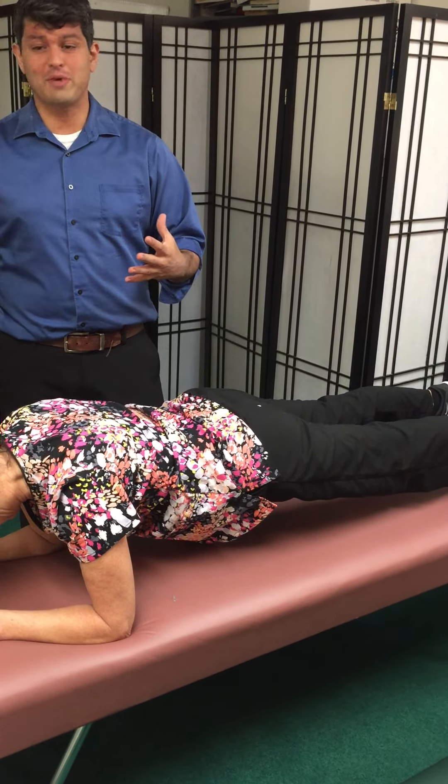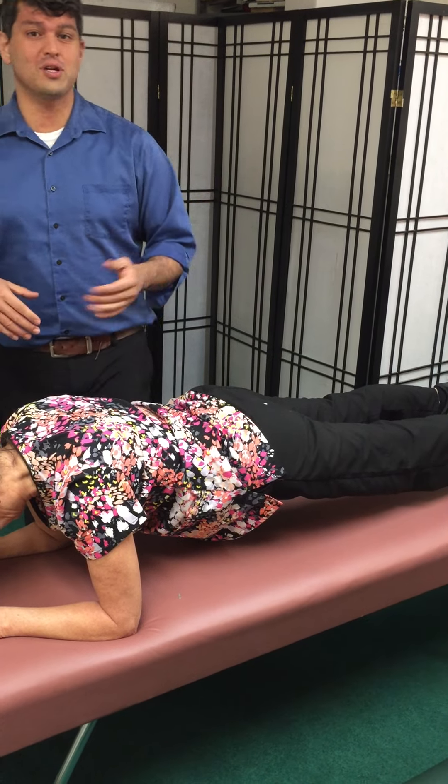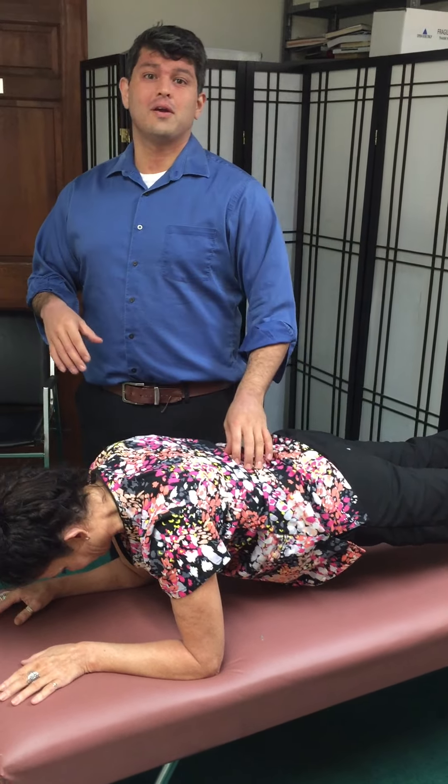So a couple of things you can do in two to three minutes to strengthen your core and help with back pain. Again, this is Art Nidakor from Anchor Bay Spine Center. Thanks.